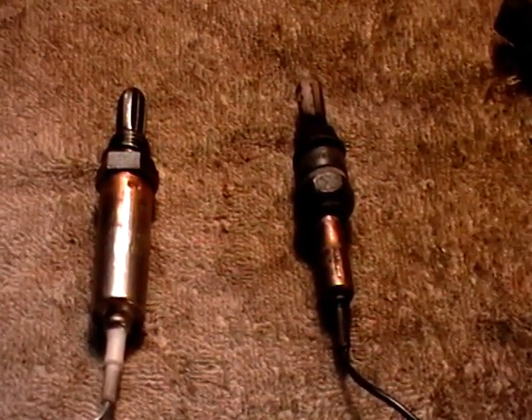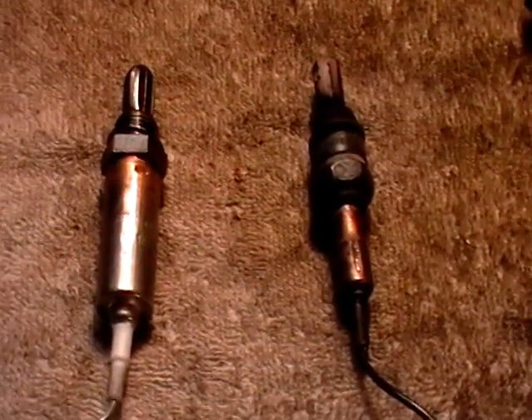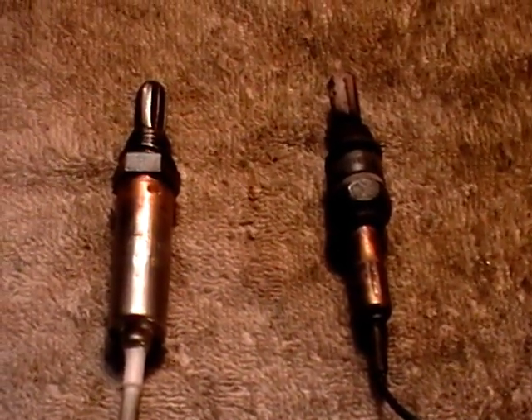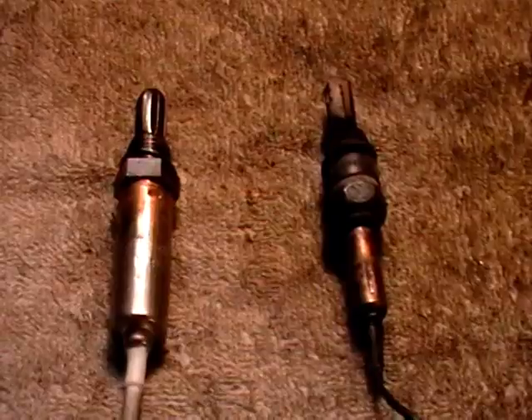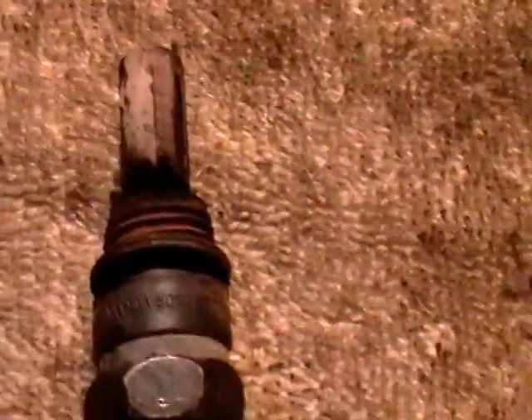I decided to go ahead and remove and replace the oxygen sensor. That's the sensor that goes to the exhaust pipe and gives the ECM — the computer — a reading to tell how much fuel to burn correctly. This is the old one we just pulled out; it's very nasty and corroded, been there for years and years.